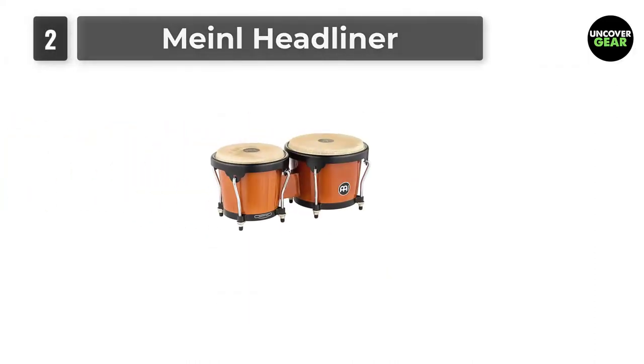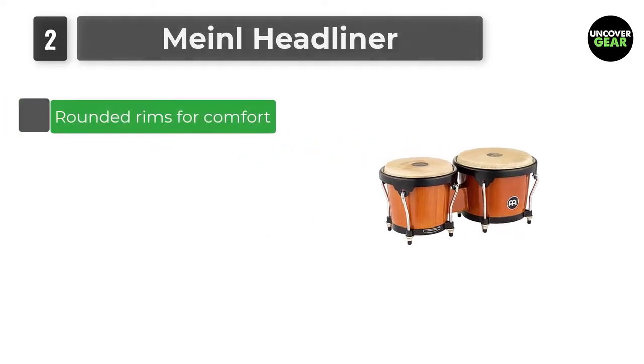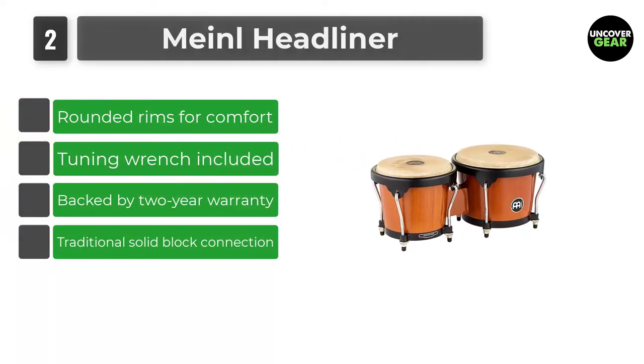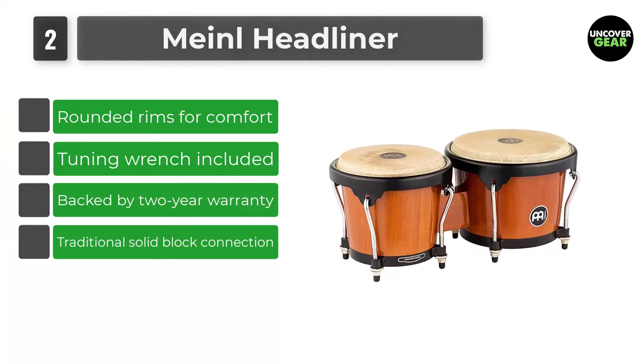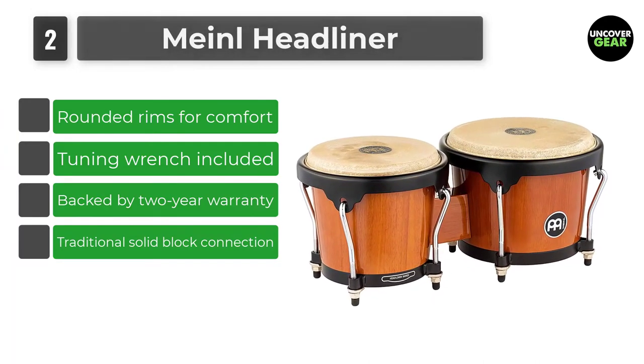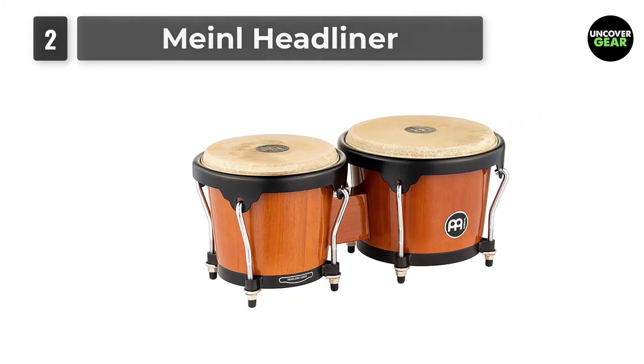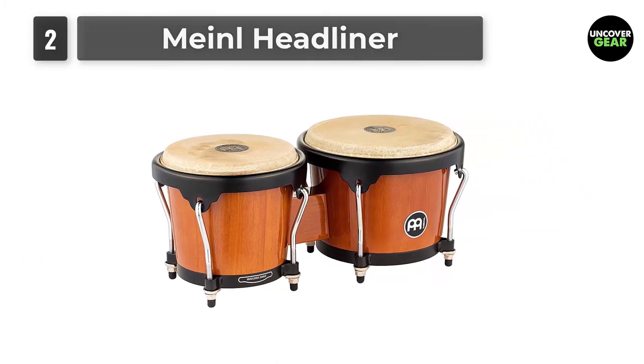Number 2: Meinl Headliner. Available in solid maple, synthetic wood, or plastic, the Meinl Headliner are a professional quality selection that create great sound and are made from tough, long-lasting materials. This set would not be out of place on stage or in a high-end recording studio.